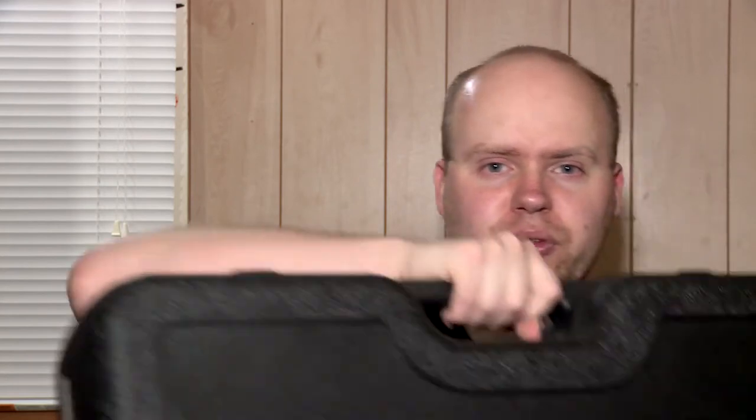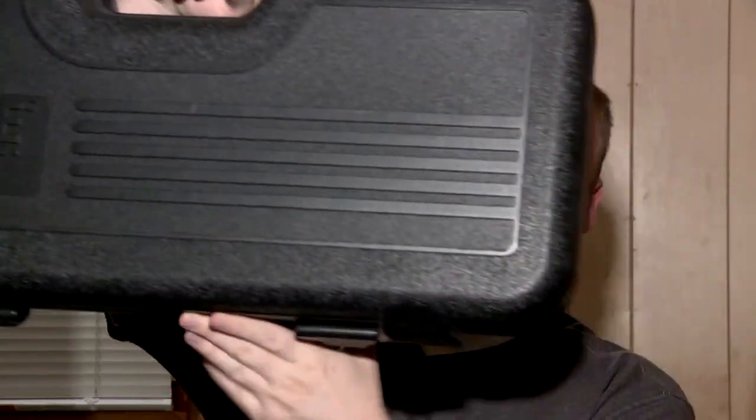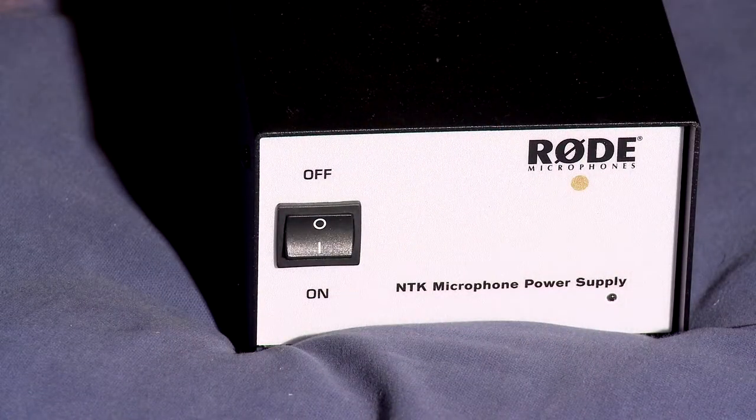Coming up next is my most expensive microphone in the entire collection, and ironically it's my least used microphone. It comes with a power drill-looking case — like a chainsaw case — and it comes with its own power supply because it's a tube microphone. I also had to buy a shock mount separately for about $60 because what it comes with is just a stand adapter, not a shock mount, so any floor rumble gets into the mic.